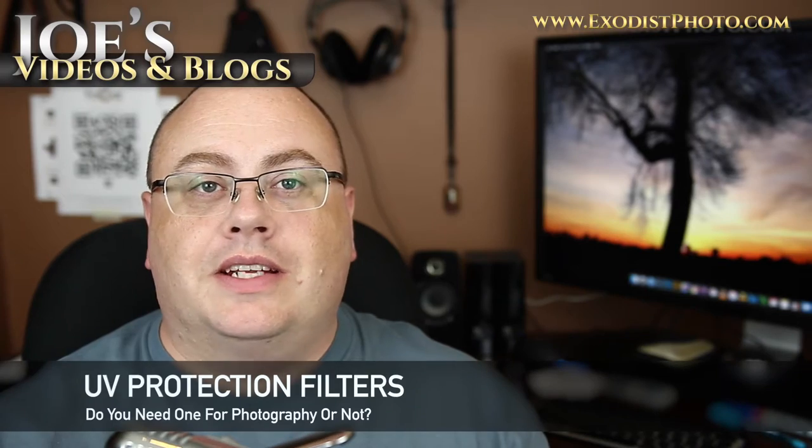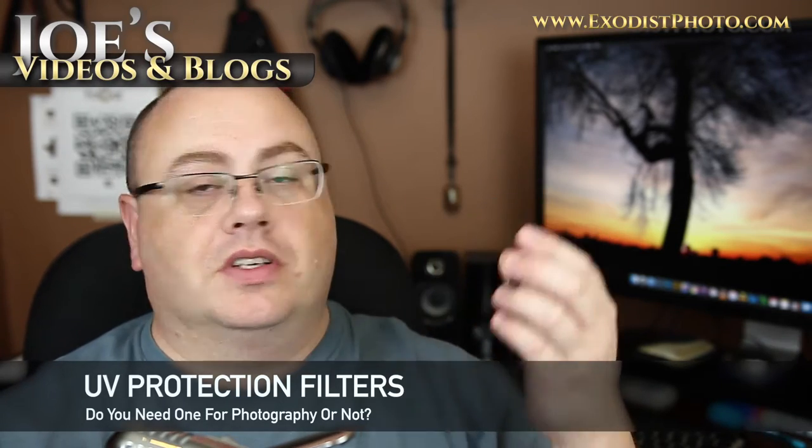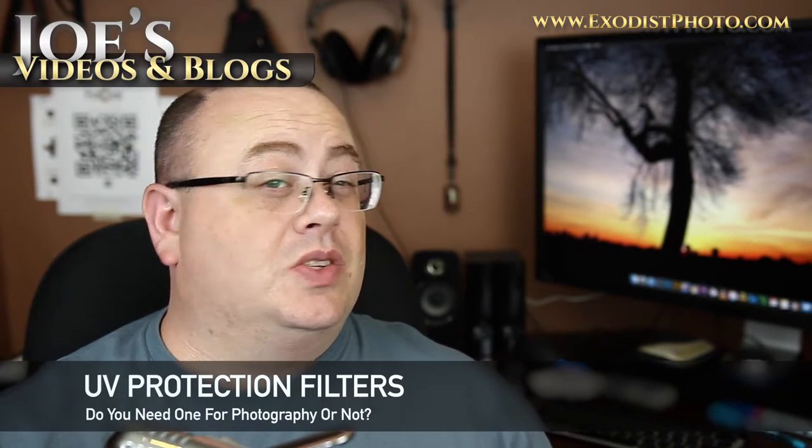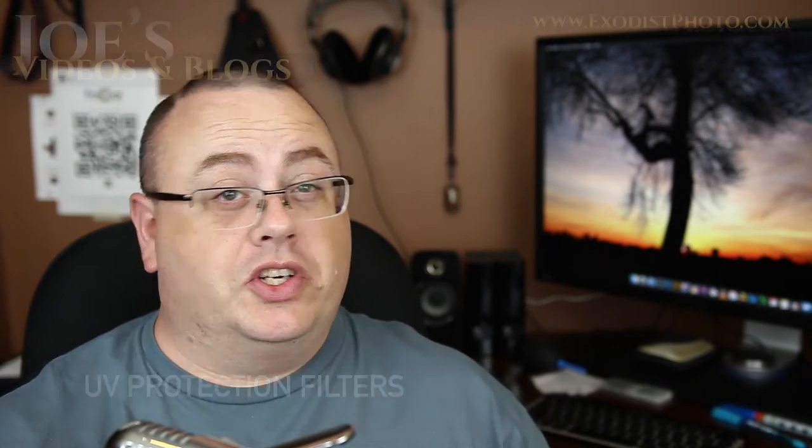Hey everyone, Joe here. Today I'll talk about UV filters. A lot of people always ask: do I need these? Do I not need these? Should I get one or not? I don't want to give a straight answer because everything falls into circumstances. So I want to talk about UV filters a little bit — let's hop in and get to this.